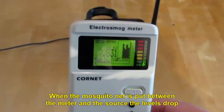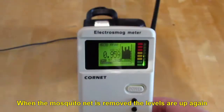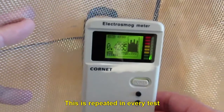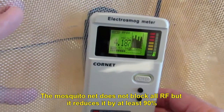When the mosquito net is put between the meter and the source, the levels drop. When the mosquito net is removed, the levels are up again. This is repeated in every test. The mosquito net does not block all RF, but it reduces it by at least 90%.